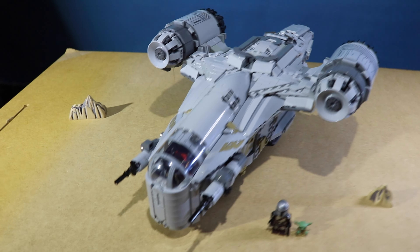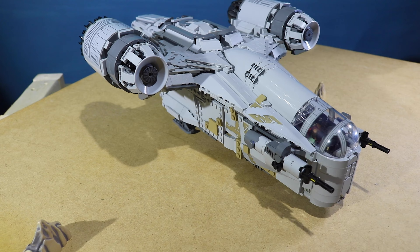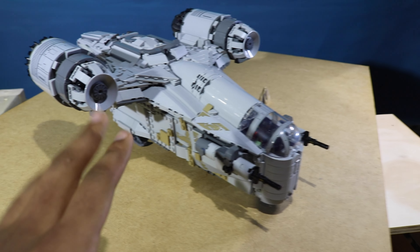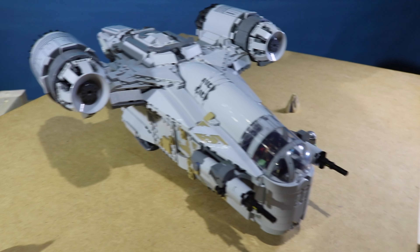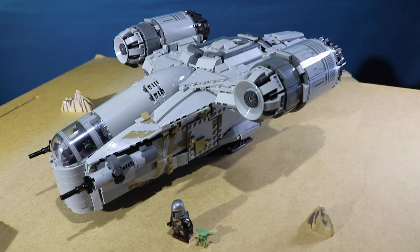So here is the Razorcrest. We'll get to the interior after because I really like a lot of the stuff that I added — like the weapons case, the carbonite chamber, the bed, the toilet and all that stuff. But first we'll look at the outside.